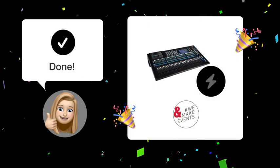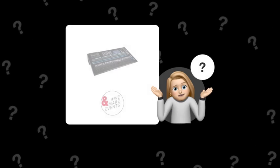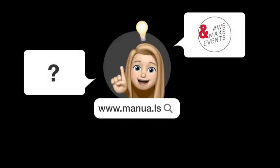By following these steps, you should now have phantom power activated on your selected channel. Still need help? Visit our website for the complete manual. There you will also find questions and answers from other Allen & Heath users.